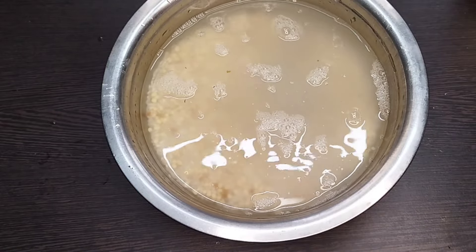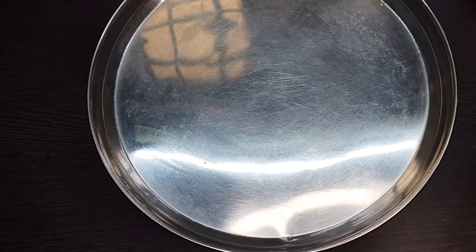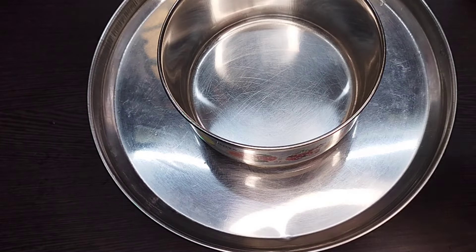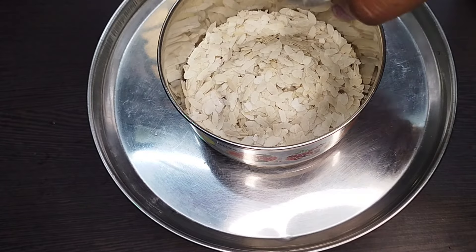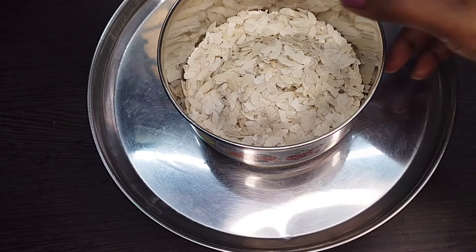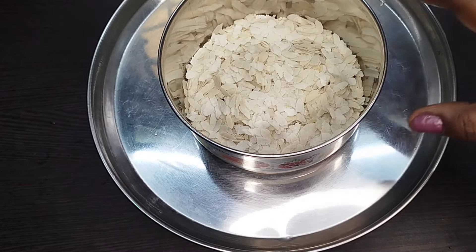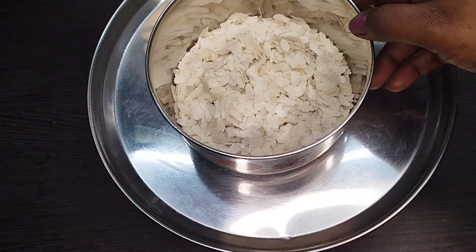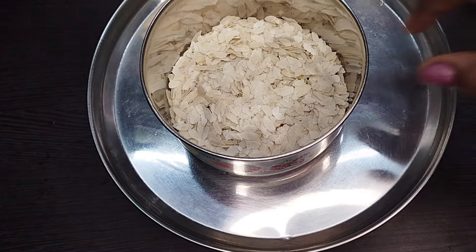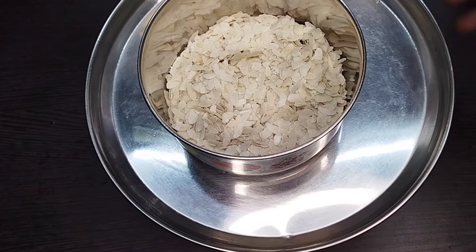Put the rice and set the rice, and add a cup to the rice. We need to pour the pot in a water pot for 15 minutes. Put the pot in for half a minute.